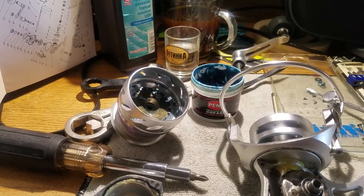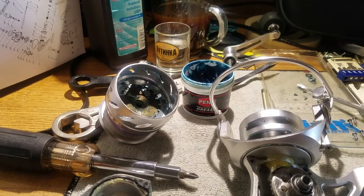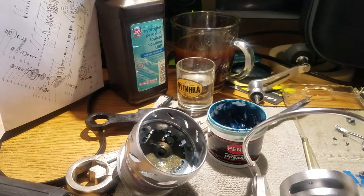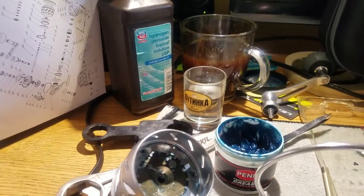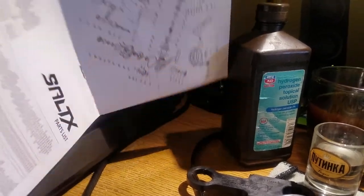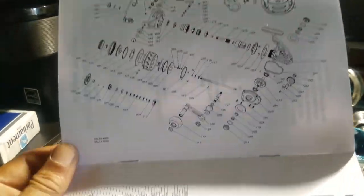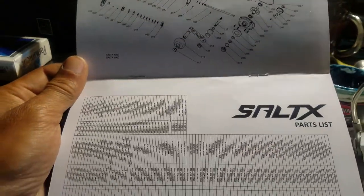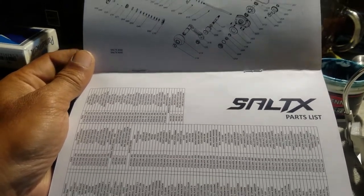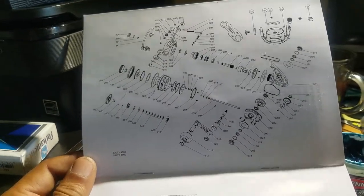And this is not a cleaning video, this is a service video, my very first one. Because I'm an engineer and I don't think it's that difficult, considering that the Salt-X comes with its own breakdown manual. Shout out to Tackle Advisors for their breakdown — I've been watching him for a long time. You should check out his videos, I'll put a link down in the description.